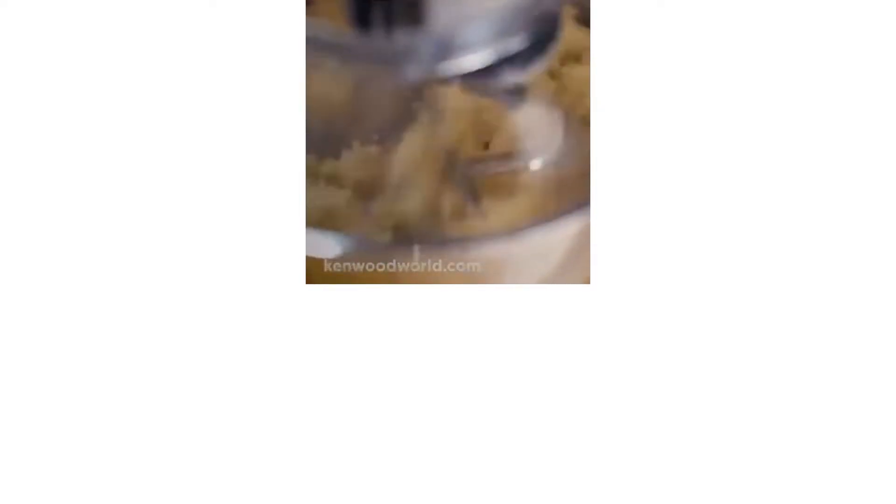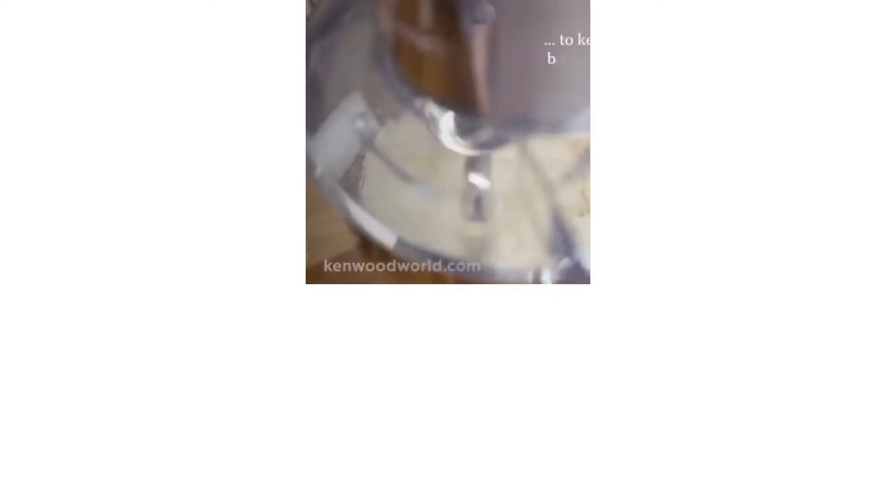A stand mixer will help you mix your batter evenly and save you a lot of time. If you're confused by all the product reviews, fret not — here are some value-for-money recommendations.